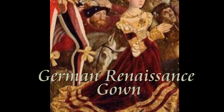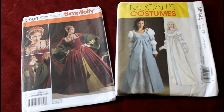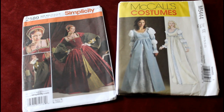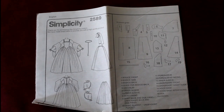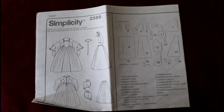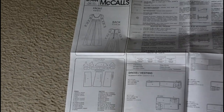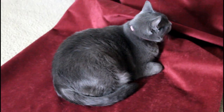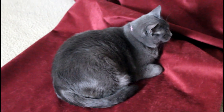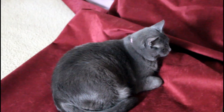This summer I did many challenging but really rewarding things, and one of those was making a German Renaissance gown. Like a lot of things I do, I didn't have exactly a pattern for this, so I used the bodice of the Simplicity Tudor style gown and the sleeves of the McCall's patterns to kind of assemble a semblance of a pattern. I also drafted some of my own patterns and used some blog posts, which were really helpful - I'll link those below in the description box.